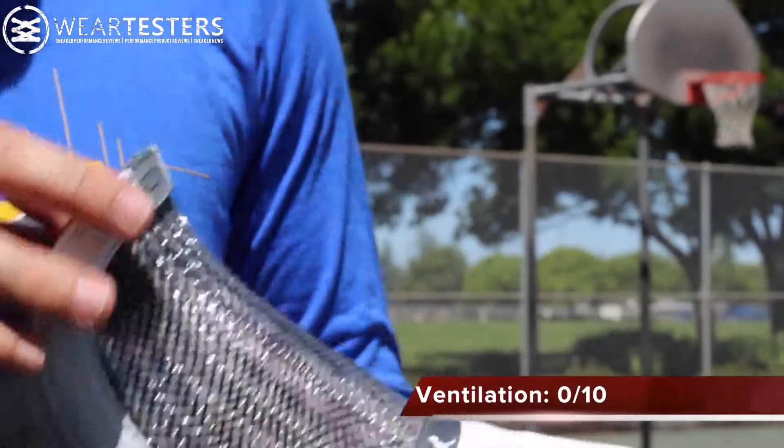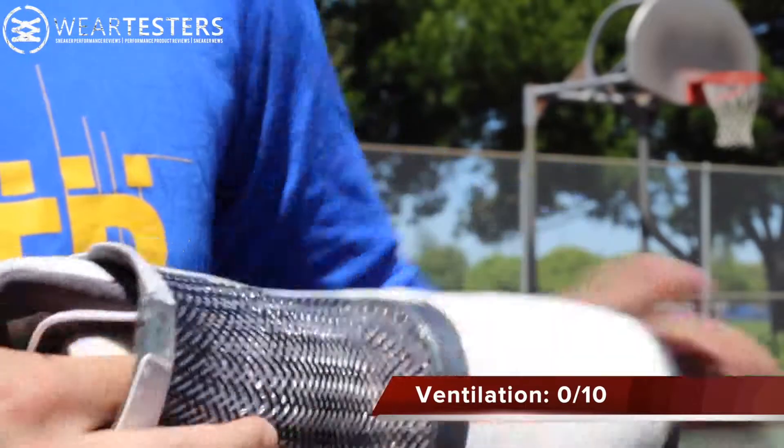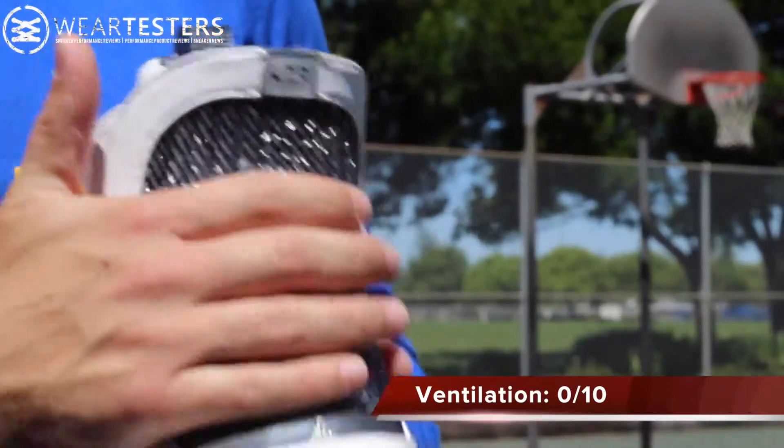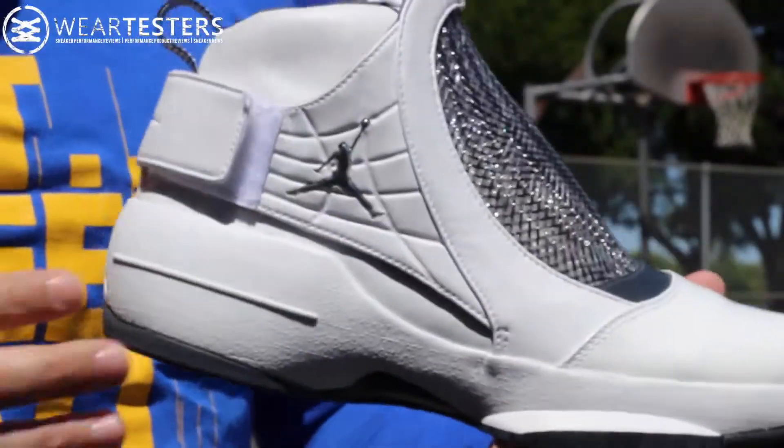Ventilation in the shoe pretty much sucks. You do have a neoprene sleeve which absorbs a lot of the moisture, but it's not perforated at all. This would be the only area that ventilation or airflow would be able to come in and out, and because of that sock it's not really allowed to.